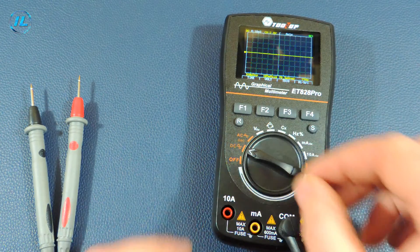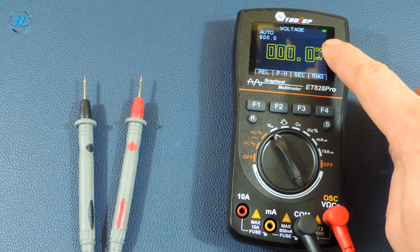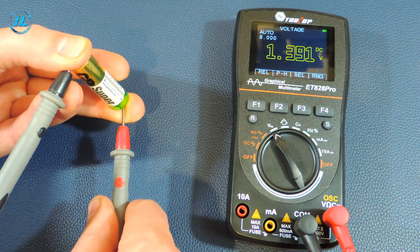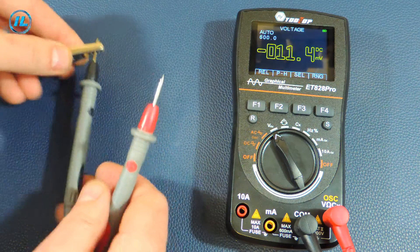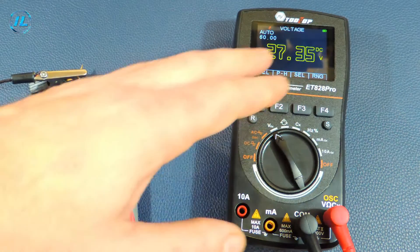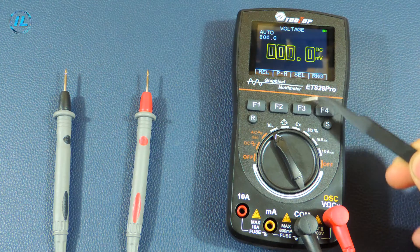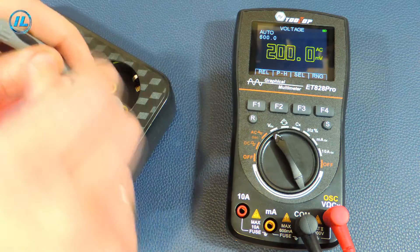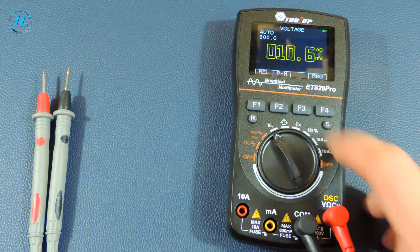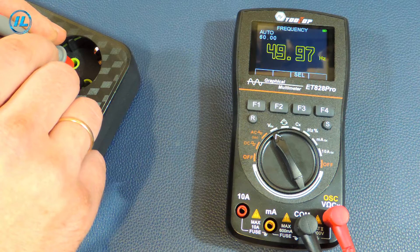Now I will check this device in multimeter mode. The first position is the measurement of DC and AC voltage. The DC voltage measurement mode is enabled first. A finger battery reads 1.39 V. Connecting a power supply and smoothly changing the input voltage — when exceeding 25 V, the multimeter gives a warning signal. To measure AC voltage, press the F3 button corresponding to the AC item. The mains voltage is 239 V. Pressing F3 again activates frequency measurement mode — the frequency in the household network is almost 50 Hz.